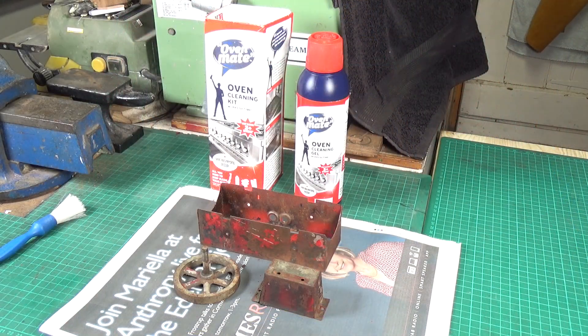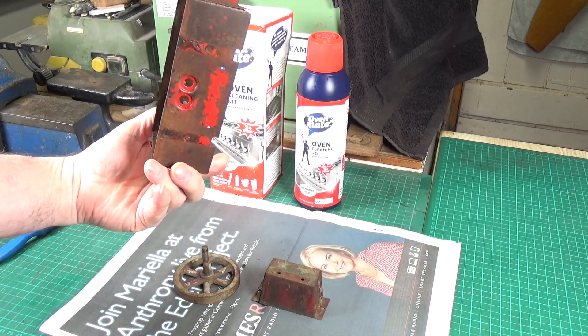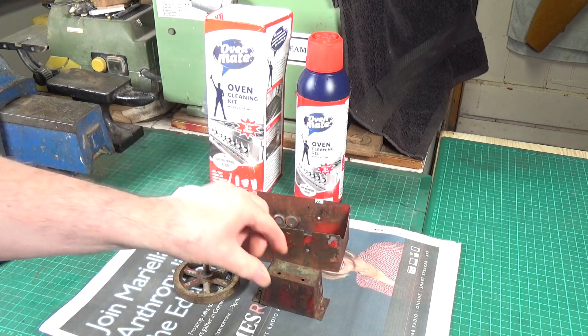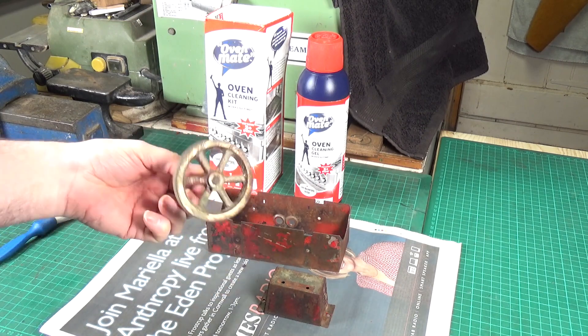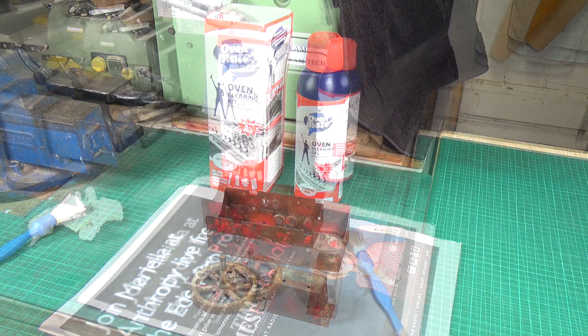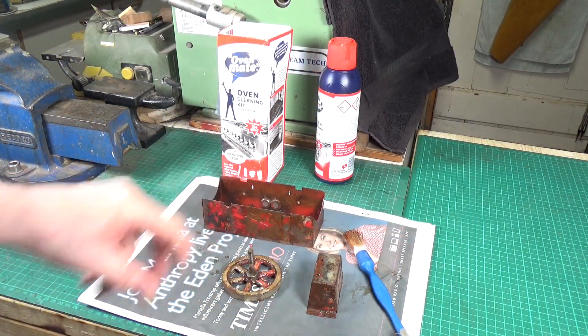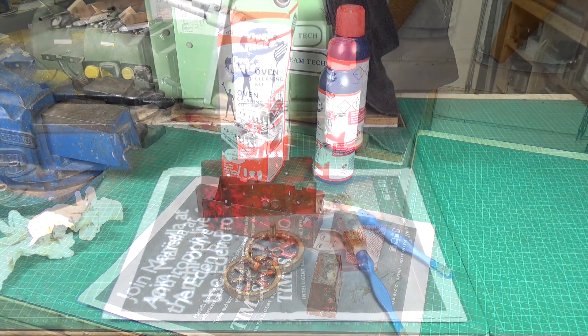Still on with the messy part. I'm going to use the old oven mate on the firebox to try and remove all of the remaining paint, and also on the little support for the cylinder and the flywheel. Right, that's all on there - lovely stuff. We'll leave that for a while and then come back and give it a good old brush and hopefully most of that paint will be gone.